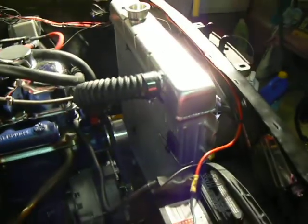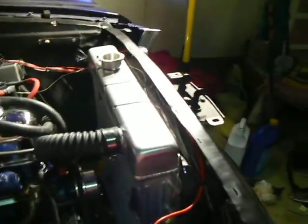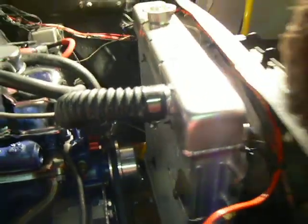This fan from Mustangs Plus — using it in conjunction with the new aluminum radiator and billet water pump pulley — did not fit in between that little space. It did not. Neither did the stock fan; the stock fan had even less clearance. So we decided to go with an electric fan with about two inches of clearance right in front of the water pump pulley.